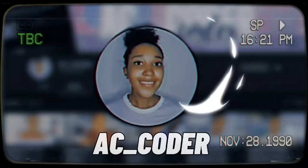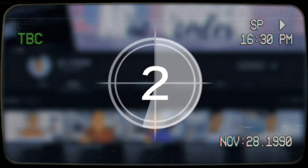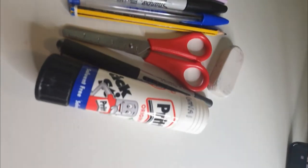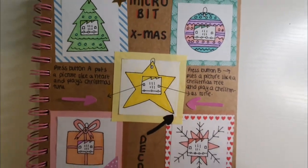For hours on end, I've been thinking about what project I should do for my first Vlogmas video, and I finally came up with an idea. I went over to my desk and I started to plan out what I should do.